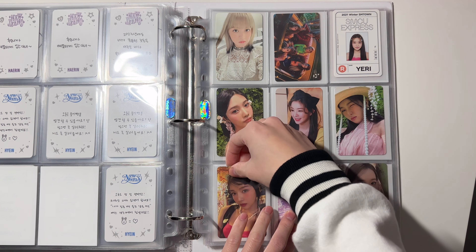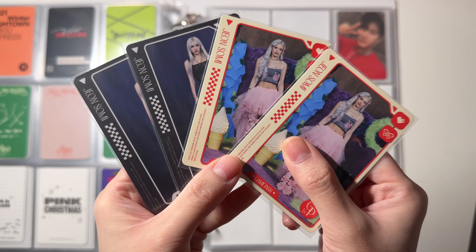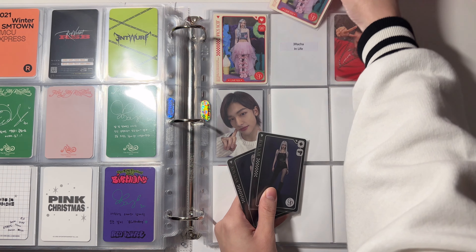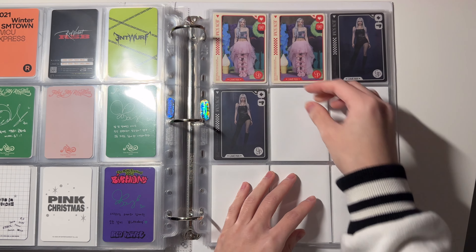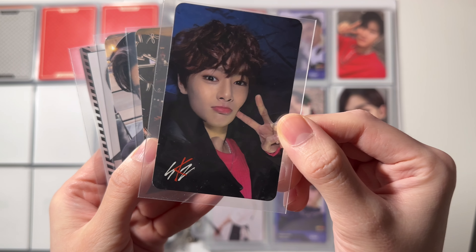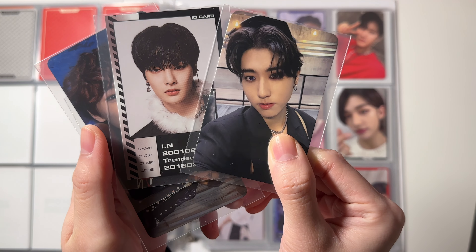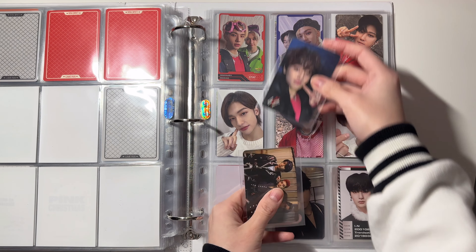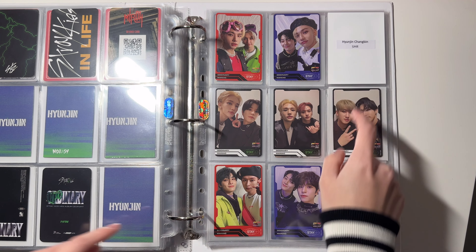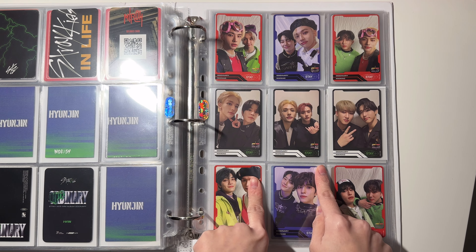I'm trying to put everything in this binder in chronological order. Next I have some Somi cards that I got from album polls and don't fit in my A7 binder, so I'm putting them here. For this page I have some Stray Kids pieces: first I have this Jeongin mirror card, then a 3RACHA unit card, and these two are from 'Ordinary.' I just have this one unit card someone gifted me — so now I have a full nine-pocket page of unit cards for 'Ordinary.'